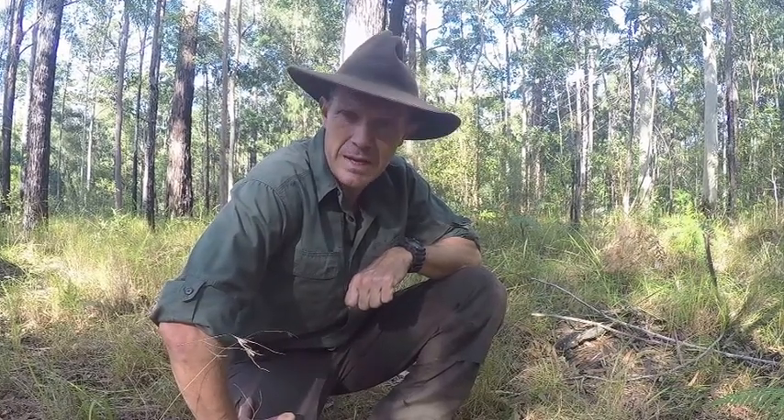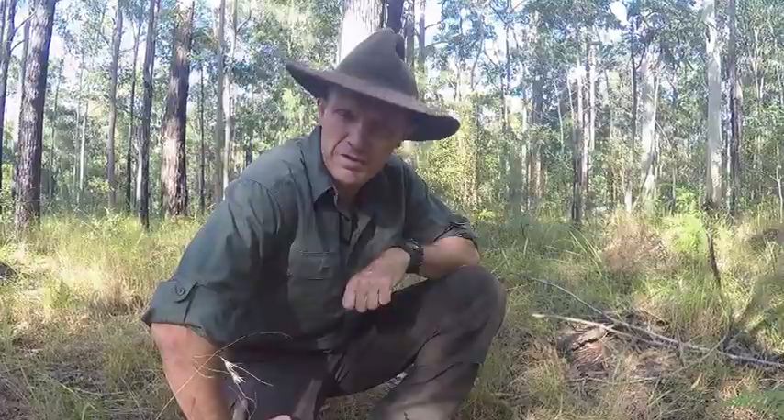G'day, my name's Gordon Dedman and welcome to another episode of Bushcraft Survival. Today we're going to be having a look at a bit of bush tucker, in particular the wild parsnip.